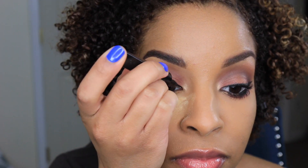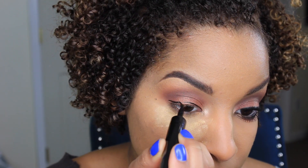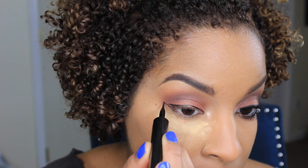Now I'm going to apply a winged eyeliner using my liquid liner by L'Oreal Paris in carbon black. It's one of my favorites.